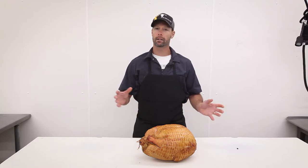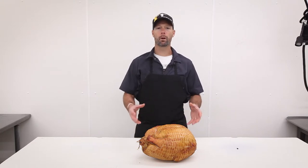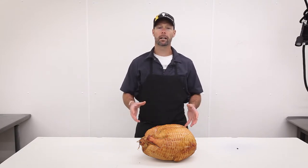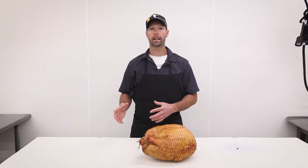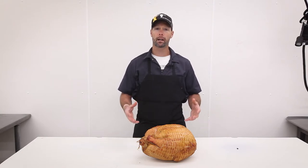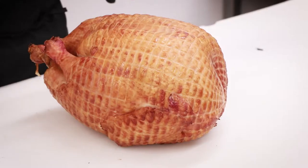Come by and get a smoked turkey — we'll have random sizes and can accommodate whatever your needs are. These smoked turkeys range anywhere from a 10-pound bird all the way up to about a 20-pound bird. Please call ahead and get them ordered though, as quantities are limited. We want to make sure we get the right size for you, so call us, place your order, and we'll set one aside for your pickup.